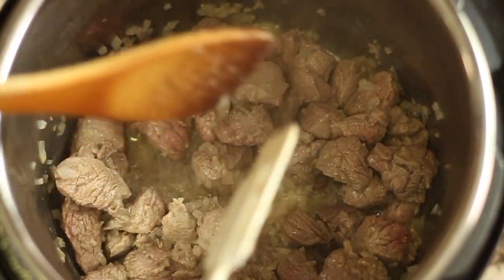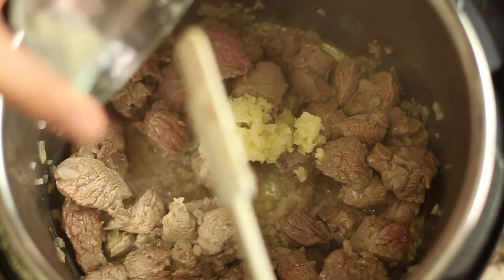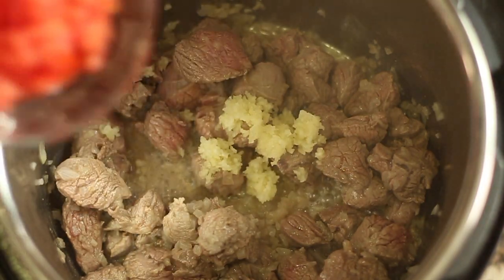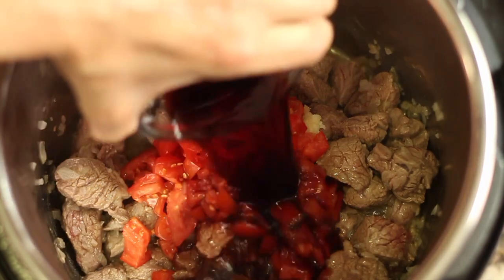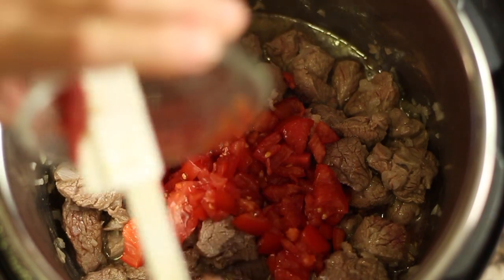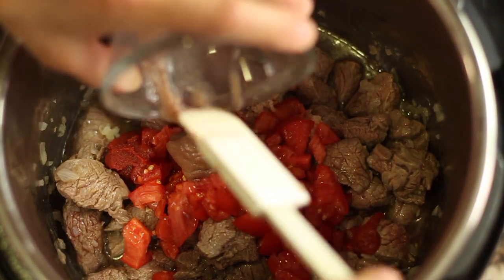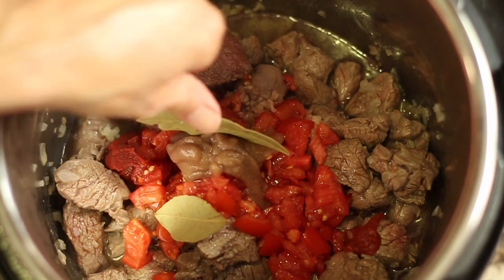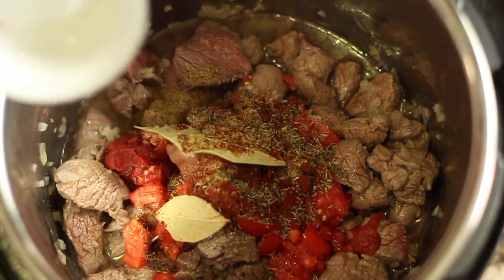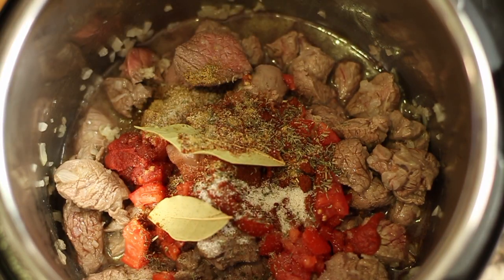Now we're going to add everything except for the potatoes and carrots, because they only take five minutes to cook. So in goes the garlic, those fresh garden tomatoes, red wine, tomato paste, the date paste, a couple of bay leaves, the coriander, thyme and paprika, the salt, and the chicken broth.